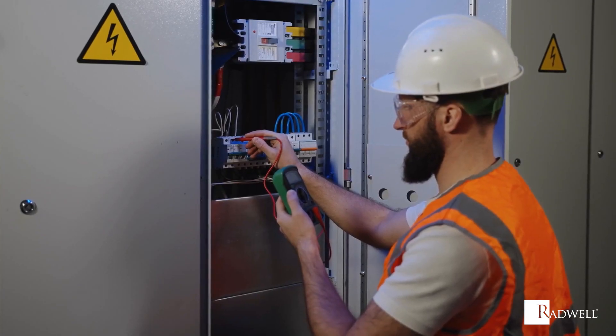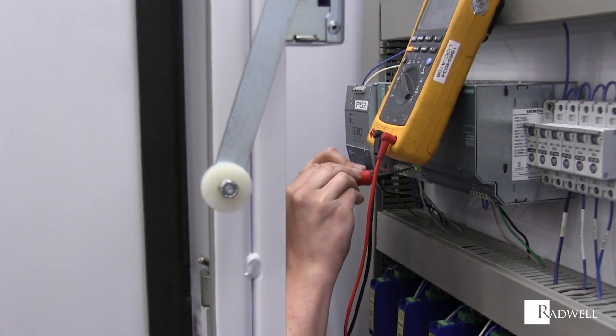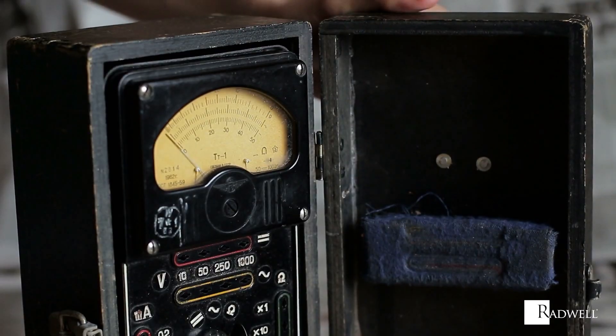Multimeters come in both analog and digital, although digital multimeters are cheaper and more precise, making analog versions obsolete.